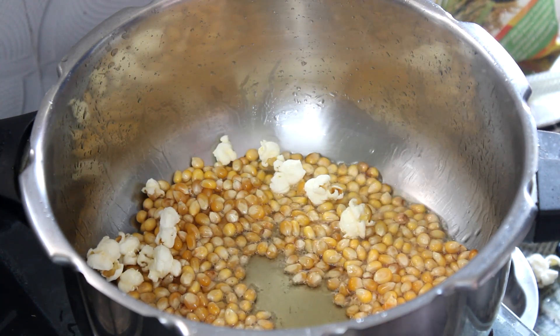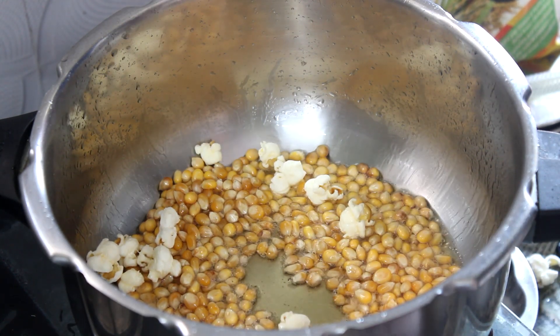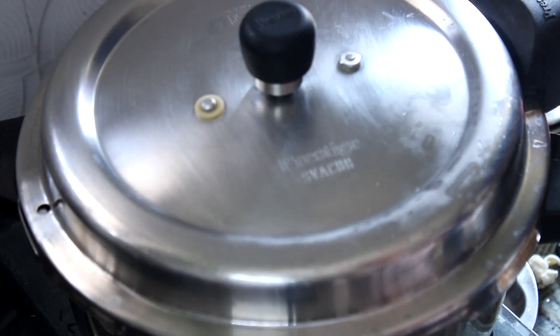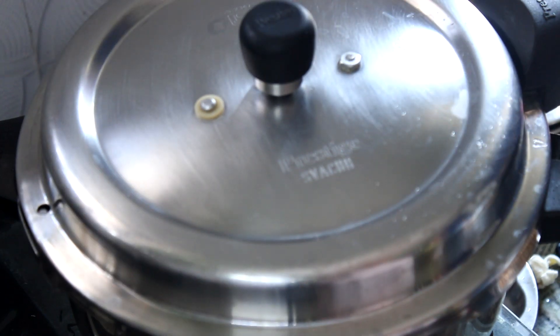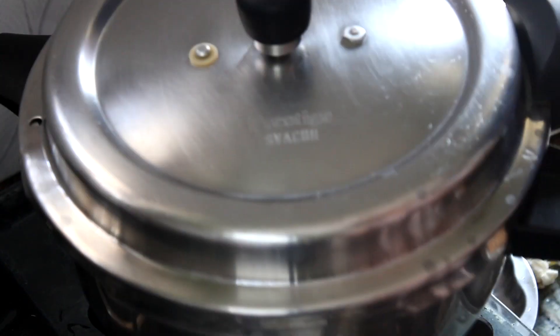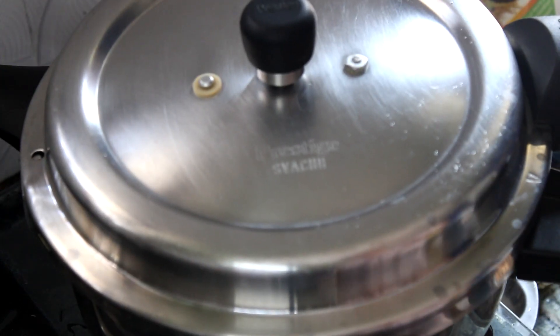Now we are going to put the cooker on top of the cooker. We are going to put the gas on and place it on top. The popcorns will be added and once we add the popcorns, the popcorn will be ready.